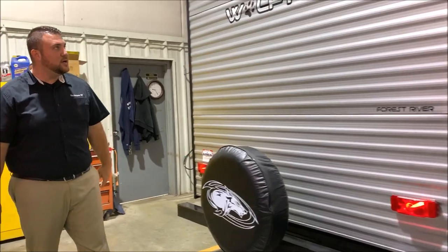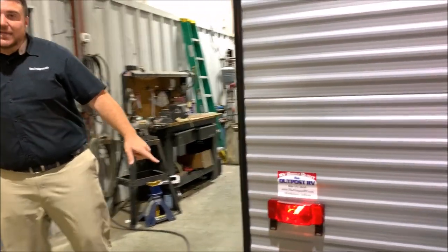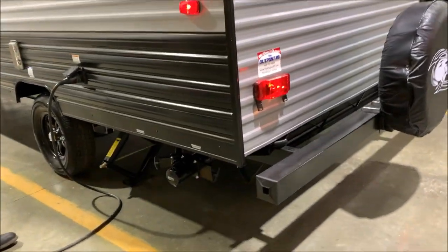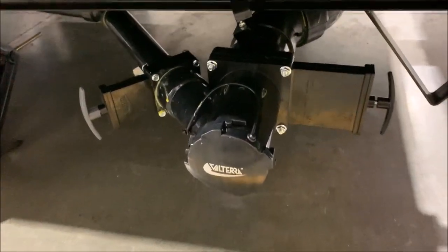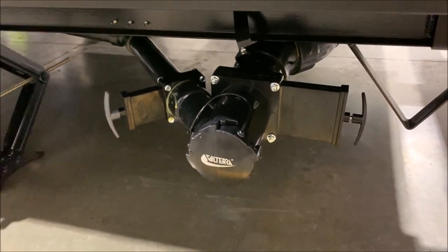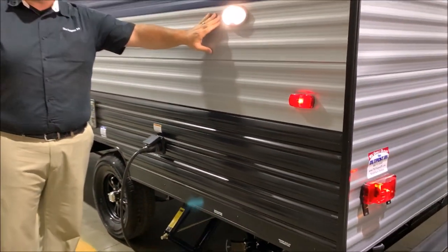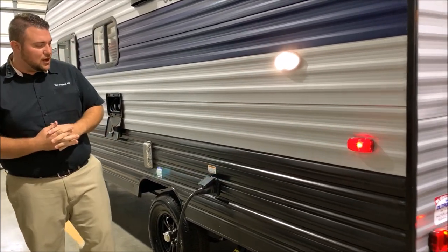There's a spare tire with the cover here. As we move around to the very back side, you're going to have your black tank and gray tank dump area. There is a gray handle for your gray tank — which is your sink and shower water — and a black handle for the black tank, which would be your toilet water. We also have a nice light over here, so if it's dark outside and you're setting up or need to dump, you can turn this on to see what's going on.